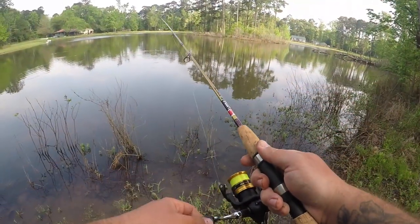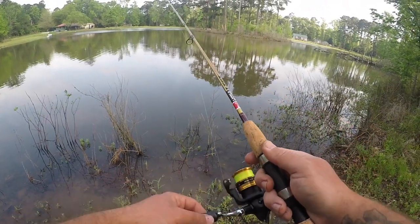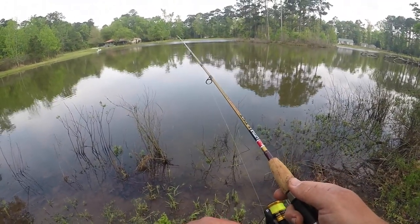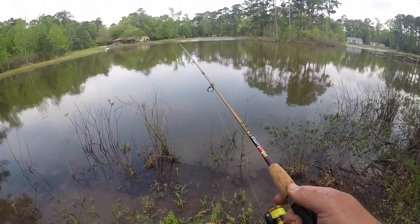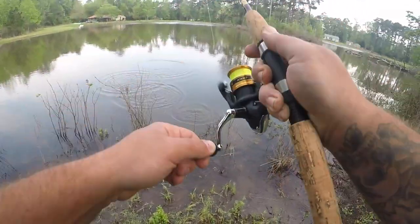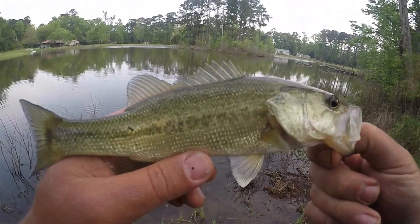Whoa — bring it this way. Don't tighten the drag up, that line has no stretch. Alright, got another one, another small bass. Feisty little guy. He's mad.